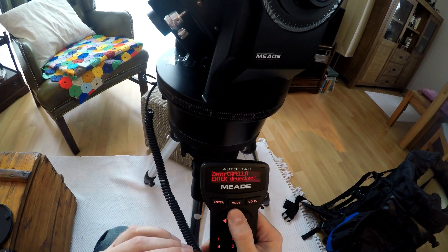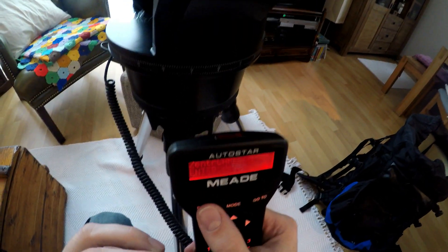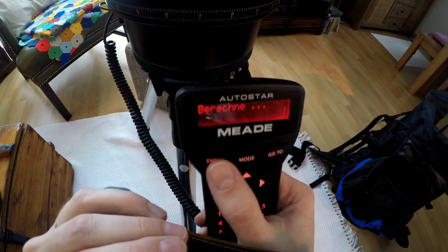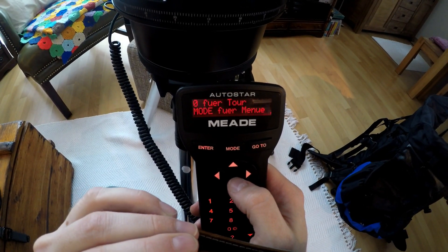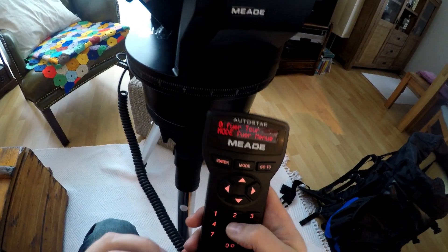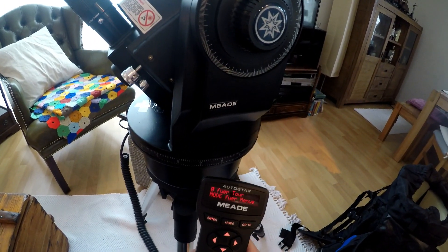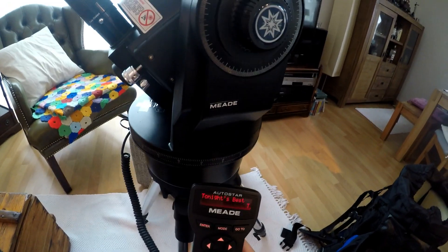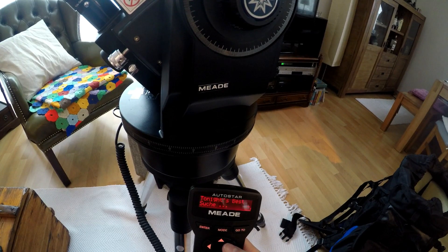Then you hit enter once you have that last object centered, and that's going to tell you OK — then you're ready to go. As you can see, you can push zero for the tour, which tells you tonight's best. I always recommend doing that, especially if you are new to astronomy. Let this thing guide you and it'll find you anything you want to see.